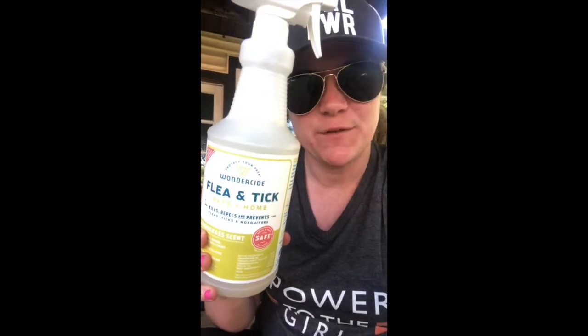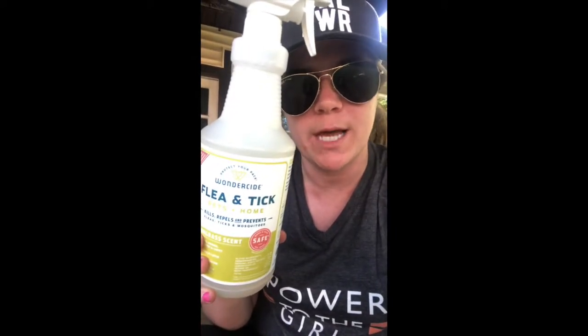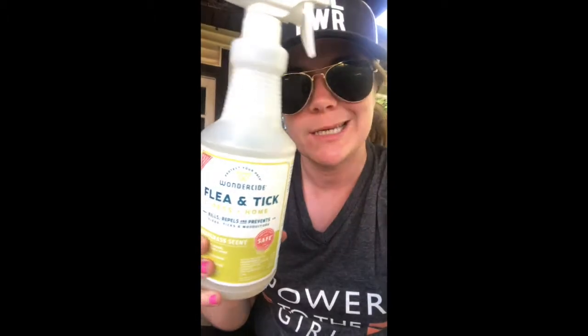Hey guys, Emily and Calvin here. We are gonna teach you how to use flea and tick spray today. This flea and tick spray kills and repels fleas, ticks, and mosquitoes, and it takes about 30 seconds or less to apply on your pet. Let's see how to do it.